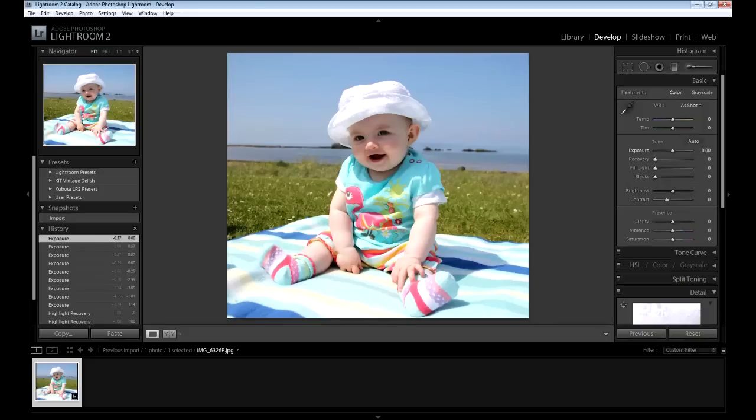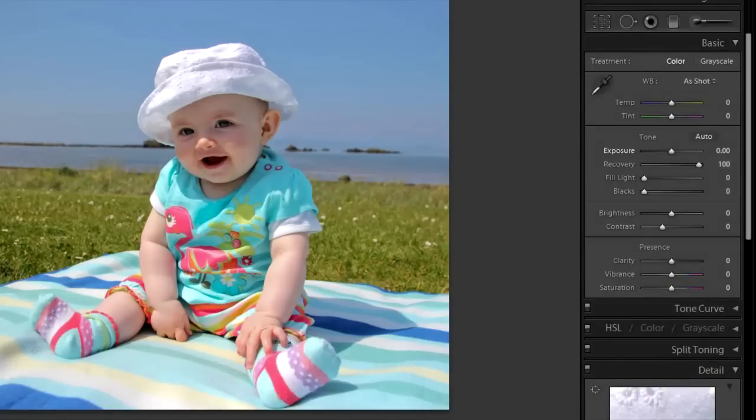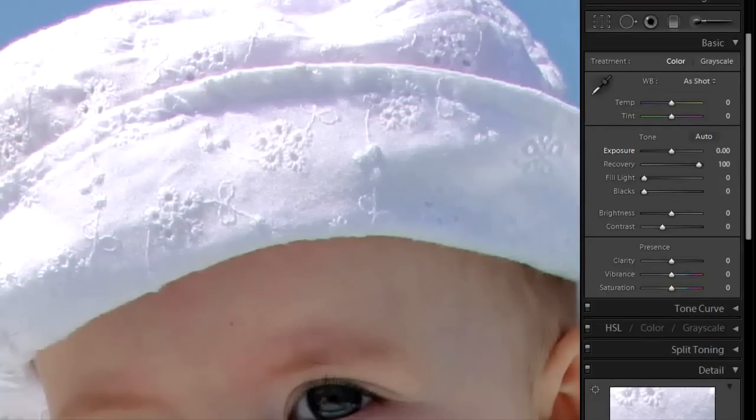I'm going to quickly show you something in Lightroom and then go into Photoshop CS5. In Lightroom and in Photoshop CS5's RAW editing software, you've got a recovery slider which will recover blown highlights. Even if I slide this up to 100%, it's recovered a lot of the other blown highlights or made the photo a bit darker, but you can see you've still lost detail in parts of the hat — though it has done a reasonable job.